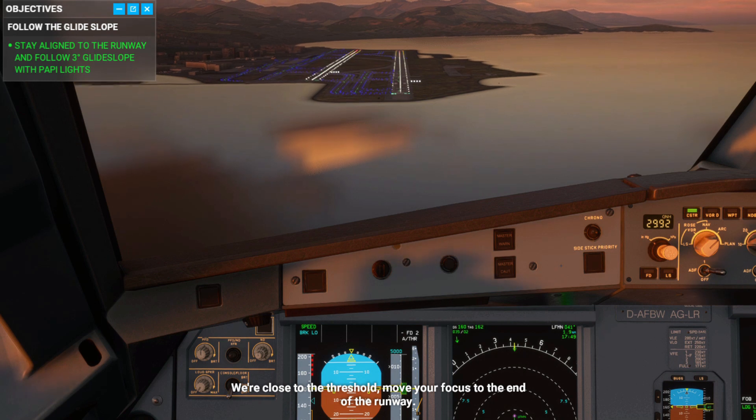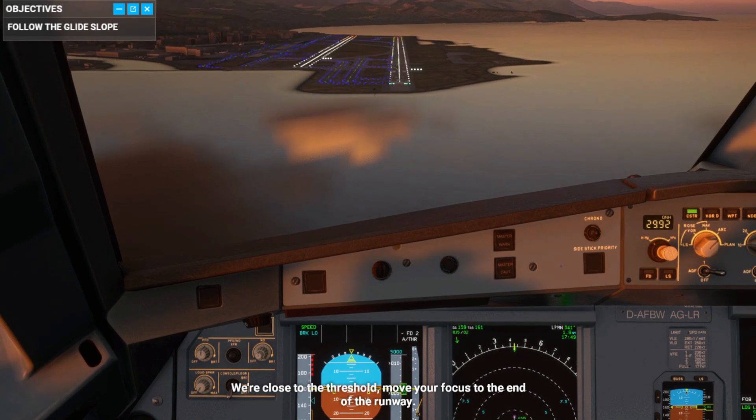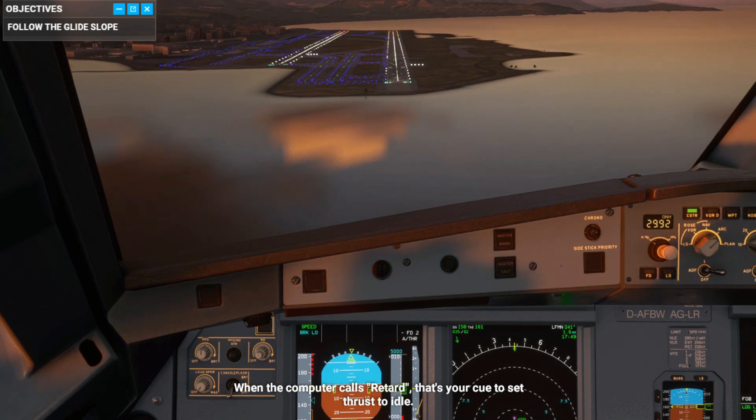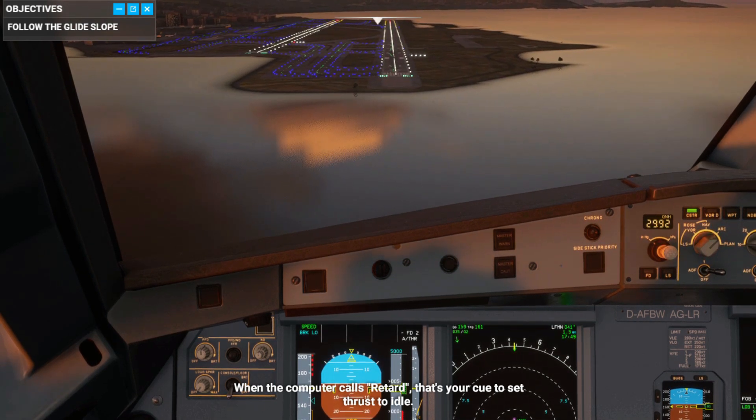We're close to the threshold — move your focus to the end of the runway. When the computer calls retard, that's your cue to set thrust to idle.